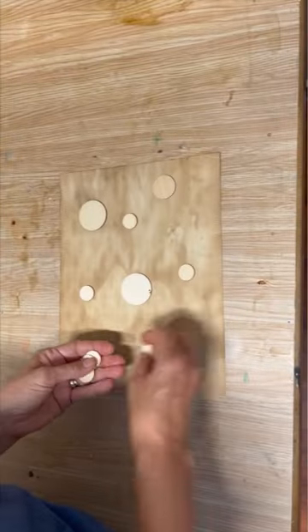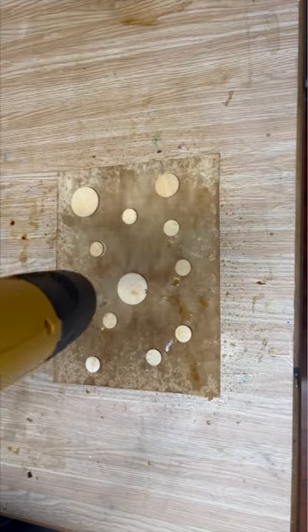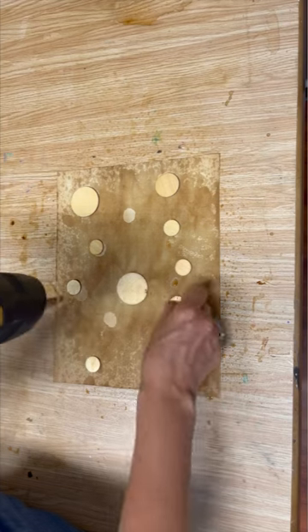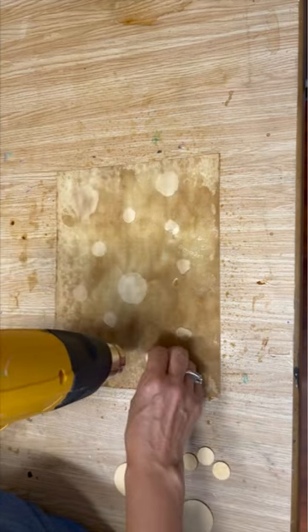Once they're dry, I like to put a pattern in those papers. I had these wooden rounds that I picked up at the dollar store. I put them on the paper, sprayed them with some of that solution, took my heat gun, dried the paper, and as it was drying, you're going to be left with circle patterns all over your paper. You can print on it and use it in your junk journaling.